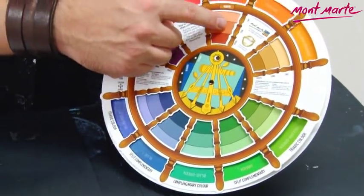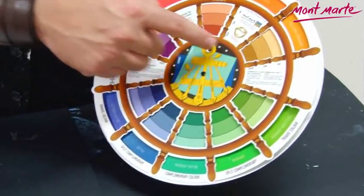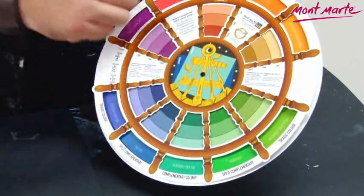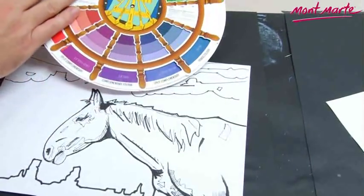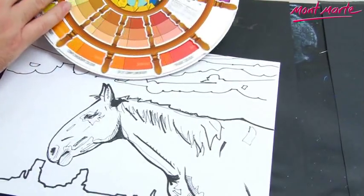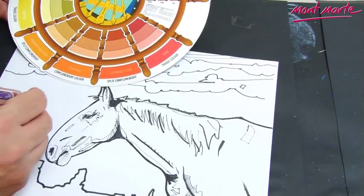Spin the wheel to another color and work out the split complementary hues. This fantastic tool also enables one to work out tetradic color groupings of four colors and analogous color groupings that really help you to conceptualize your artwork so the colors are all pleasing to the eye.